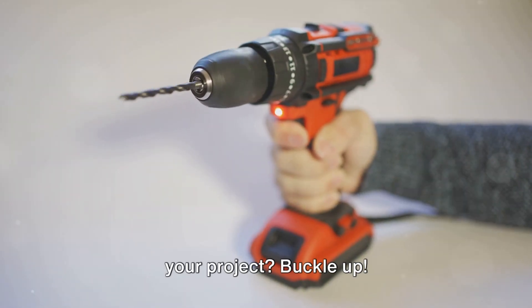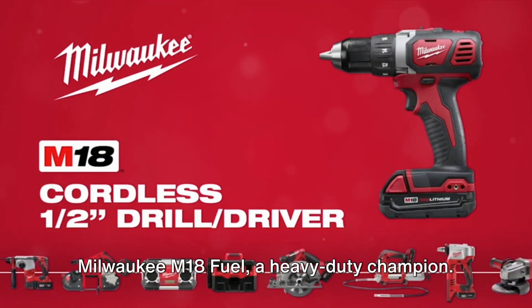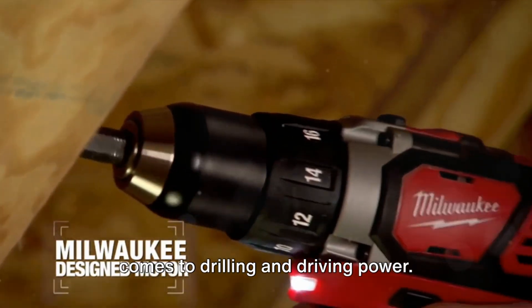Ready to find the ideal power drill for your project? Buckle up! Starting with a bang, we have the Milwaukee M18 Fuel, a heavy-duty champion. This power drill is a true beast when it comes to drilling and driving power.